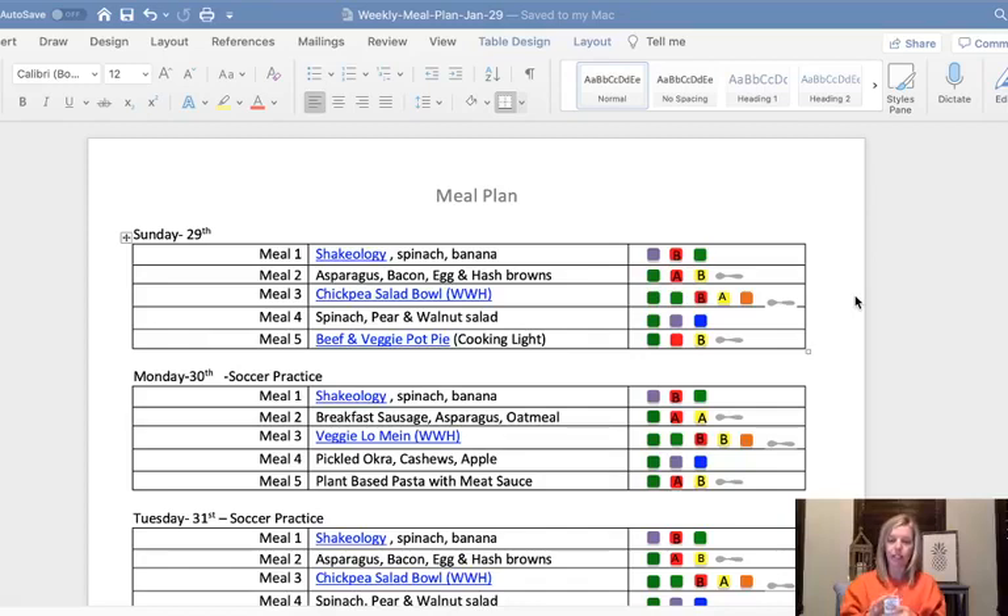What's nice about the meal plan cards is on the back it shows what you need to make the meal, so you can easily pull your cards and make your grocery list. On Wednesdays I plan the meals, on Thursdays I write the grocery list, and on Fridays I go to the grocery store. I like to break it up because if you try to do everything at once it's overwhelming, but if you break it up into little steps it's not so overwhelming.